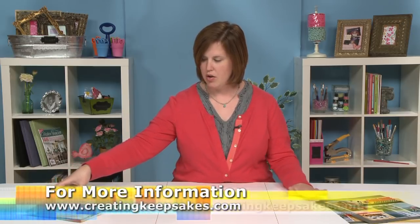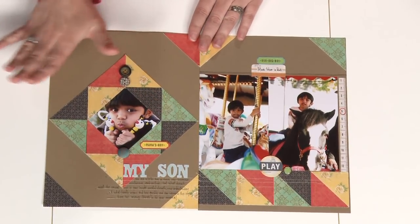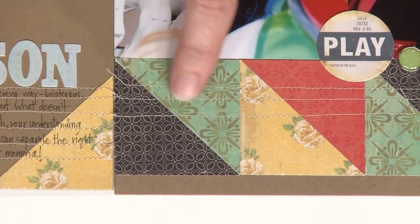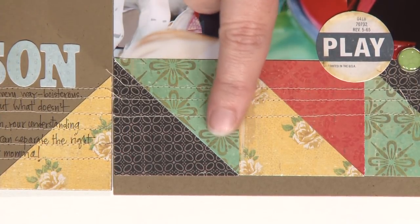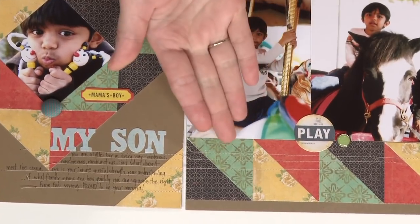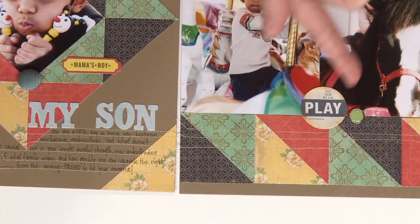Then in our last example, who doesn't have bigger strips of paper left over? Here this pattern initially looks really complicated, like a fancy quilt, but all this is is two-inch strips of double-sided paper cut into two-inch squares, and then you cut each square in half on the diagonal from corner to corner. Flip over one of those pieces so that the other side is showing, and just glue them down.